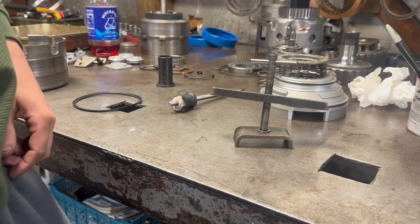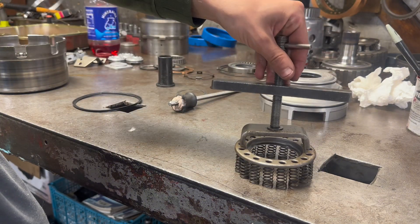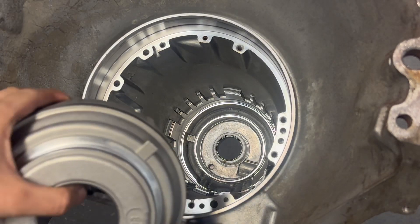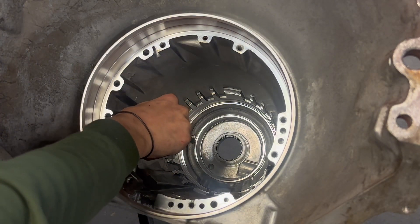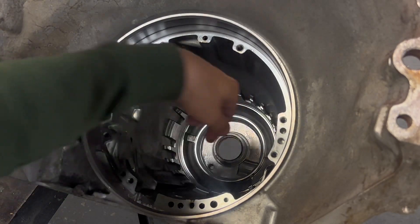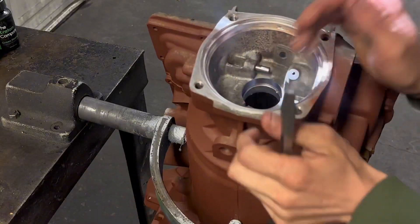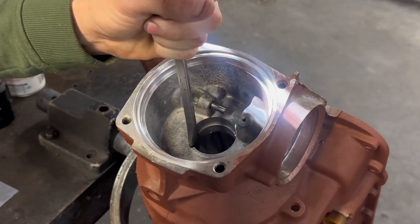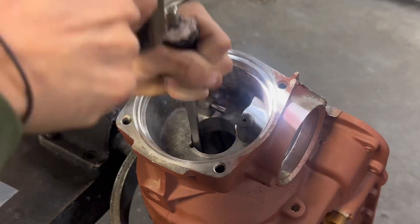This is my low reverse piston tool. This compresses the spring down so you can get the snap ring in the case groove. There is a tooth on this piston here — you can see it right here — and that locks into the case. Now we're going to get this case bushing out and replace it with a new one. I have my favorite flathead screwdriver to do this, so don't yell at me — I've been using this same screwdriver for like five years and it works really good.